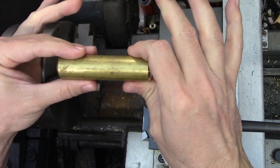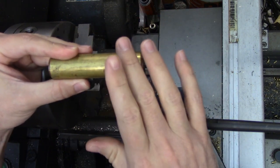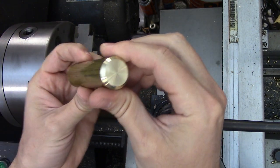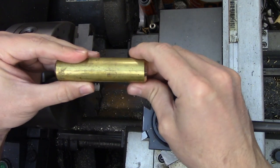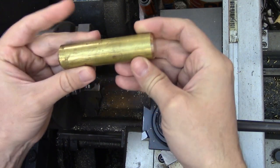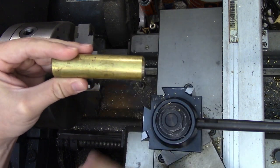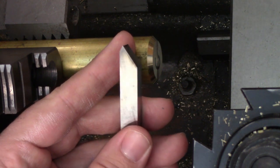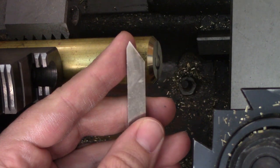To keep everything as close as possible between the samples I'll be using the same material, the same thread, and the same tool. The material is alloy 360 brass, which is the standard for machinability that all other metals are compared against. I'm using this instead of something harder because I want to eliminate as many possibilities for chatter as I can. Since it's so free machining I also know it isn't going to eat my high-speed steel cutting tool, so I shouldn't have to re-sharpen it between samples.